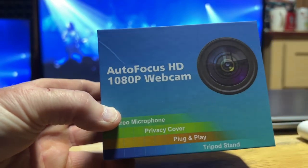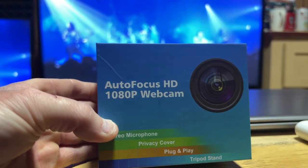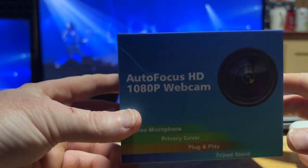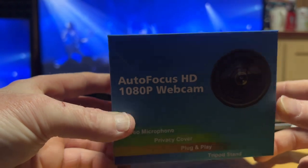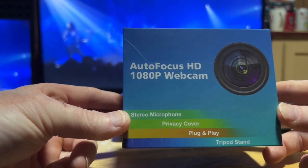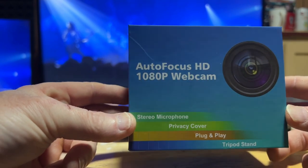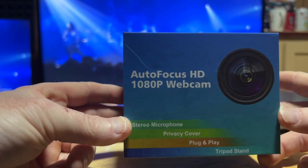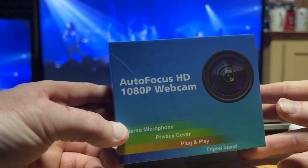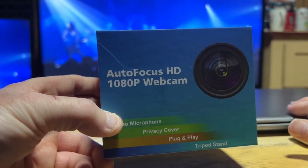Obviously I'm using my phone to record this part, but we'll hop on to the laptop and see how good it is. Everybody's been saying it's been really, really good. It's got a stereo mic, so we'll test that out, and we'll test how wide the angle is and the overall picture quality.